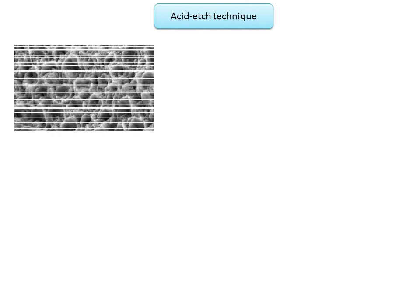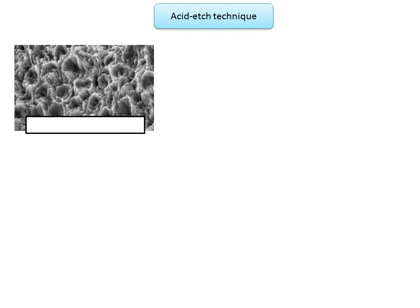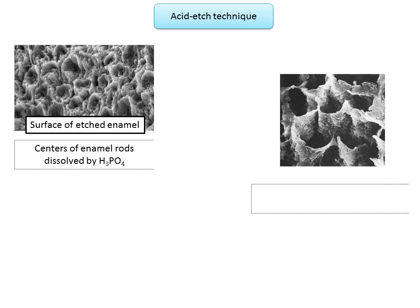Acid etching of enamel is one of the most effective ways to improve mechanical bonding and to ensure sealed interfacial gaps. This procedure has markedly expanded the use of resin-based restorative materials because it provides a strong bond between resin and enamel. Etched enamel has a higher total surface energy, which ensures that a resin will readily wet the surface and penetrate into the resulting microporosity. Once the resin penetrates, it can be polymerized to form resin tags that produce a mechanical bond to the enamel.